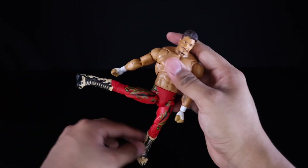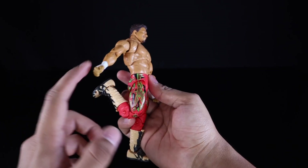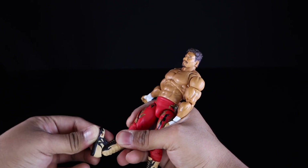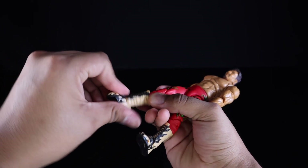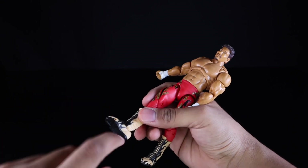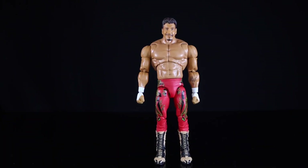He can also kick out to the side — so he can kick anybody in the face. He has pinned double-jointed knees; I wish these were pinless to match the arms. He has a boot cut, ankle hinges that move the foot all the way forward and back, some ankle pivot — though the shape of the boot limits it — and a pivot at the bottom of his foot with toe articulation.